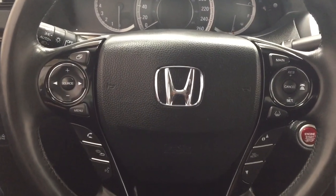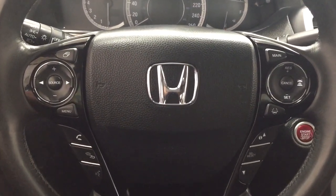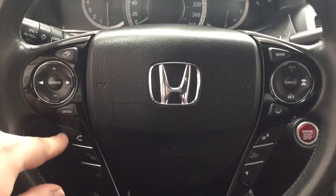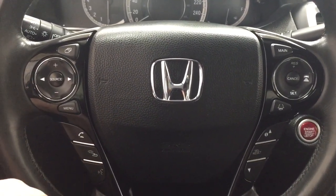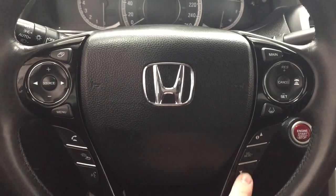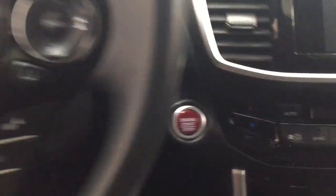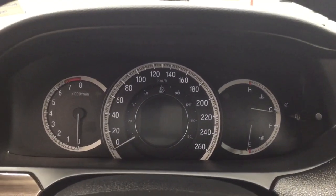A couple of the controls you'll see here on the steering wheel include your volume control and source, seek function, menu, Bluetooth connectivity with voice recognition, your scroll function for your multi-information display, and your cruise control setting. You do have a push button start, so all you have to do is put your foot on the brake, hit the push button, and it will start automatically.